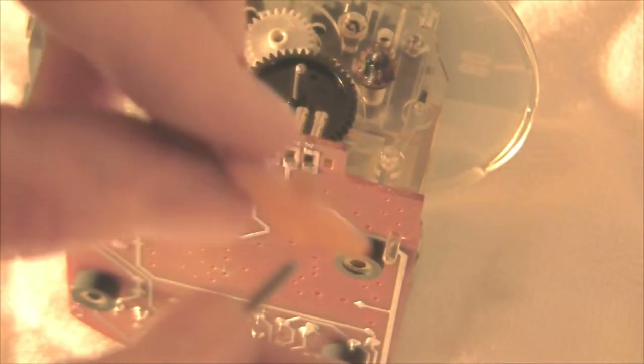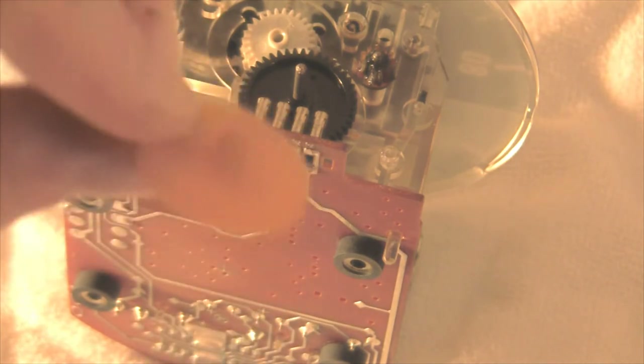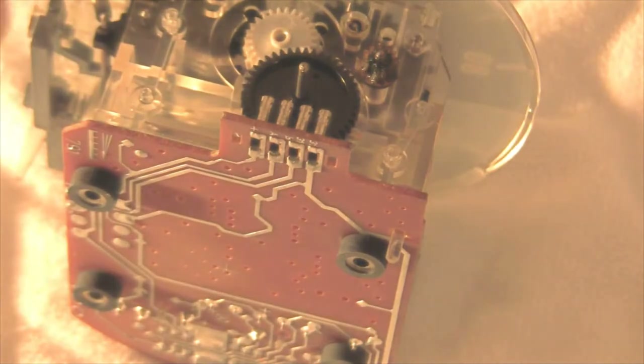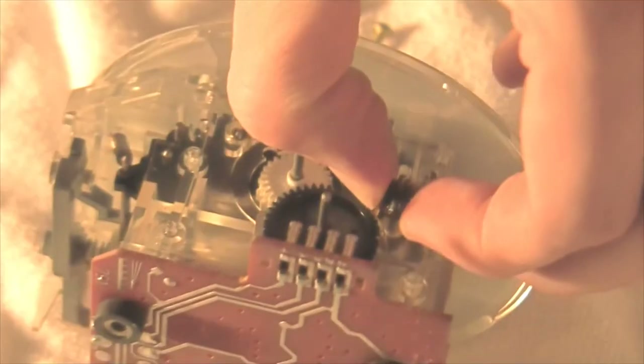I'm just going to take off the two gears I need to replace — just pop that off. It came right out really easily. You need to save the piece on top of the gear — it's a bit stuck but just make sure to save that piece on top.